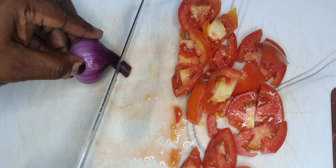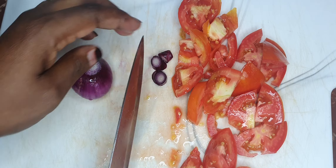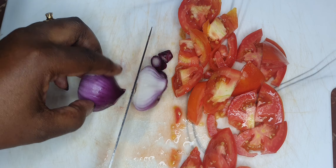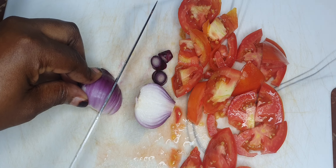After cutting up your tomatoes, go ahead and cut up the onions to any desired shape. It won't deter the taste — it would still be tasty. Go ahead and cut them up.